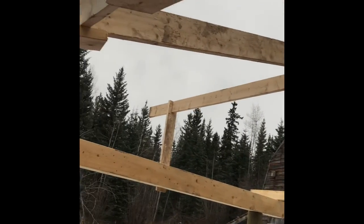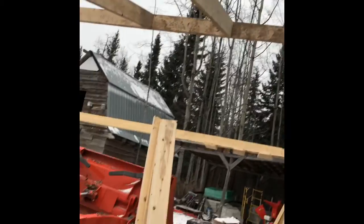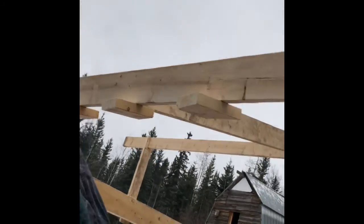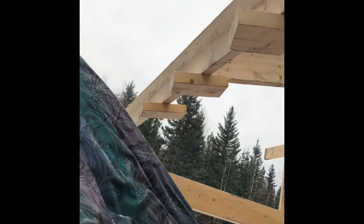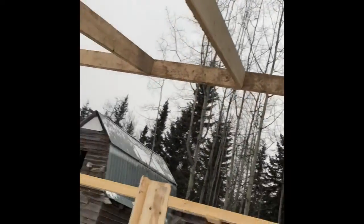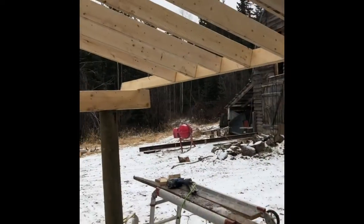We're going to put up two rafters. Kind of have to put little blocks on here to hold this end up, because it's only me doing the work. So one hand has to be a nail and the other hand has to be a nail, so we have to do all the dressing.